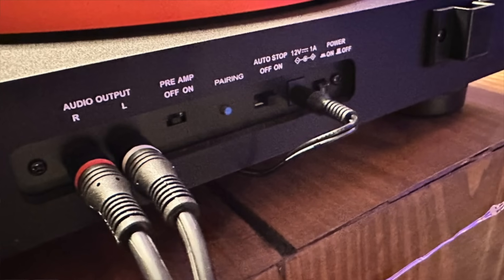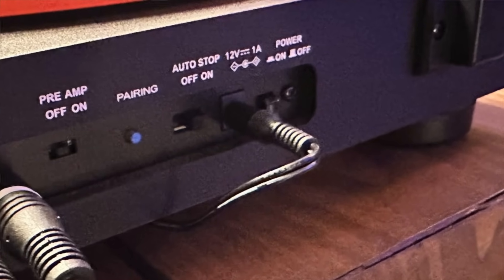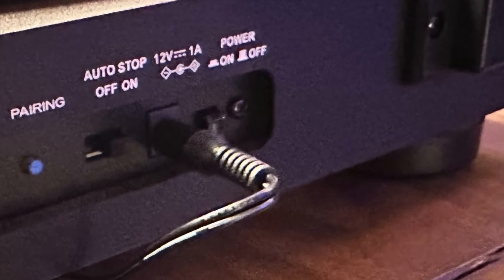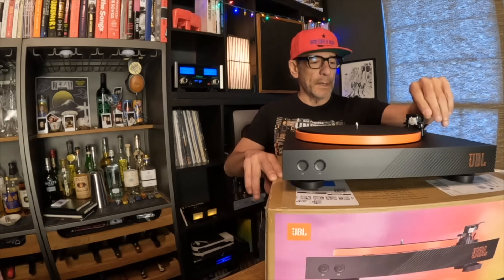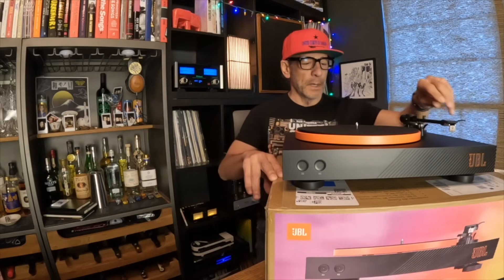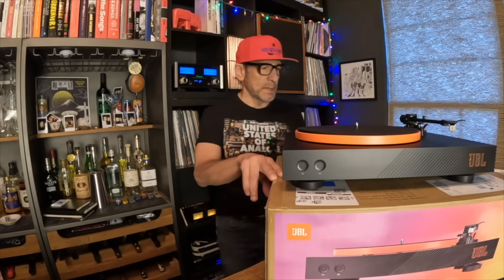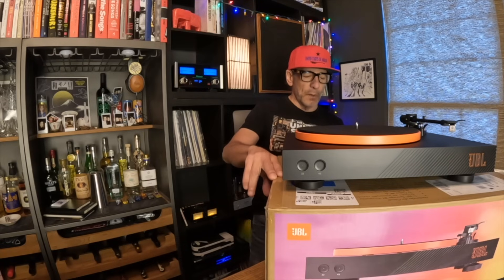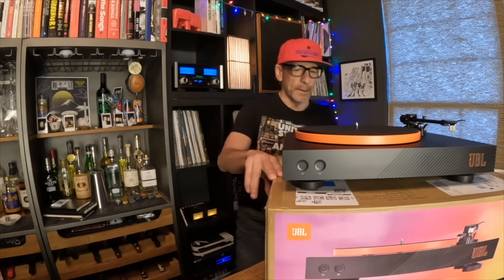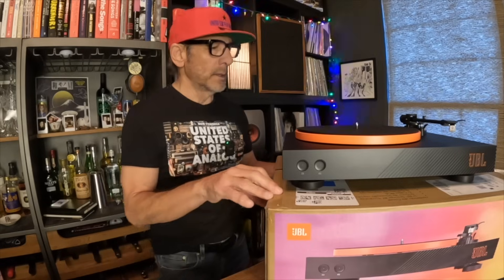On the back, there's an audio output — not gold-plated. There's a preamp on/off switch, a Bluetooth pairing button, and an auto-stop feature: when activated, the turntable starts when the tonearm is over the platter and at the end of the record will stop the platter from spinning — preventing cartridge wear if you forget you were playing. There's also a 12-volt input and a power on/off switch back here.